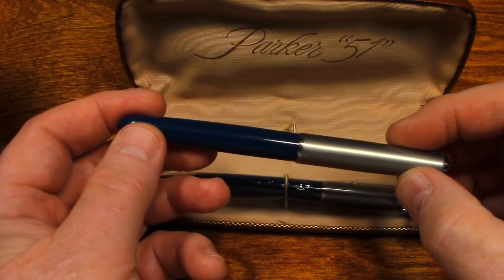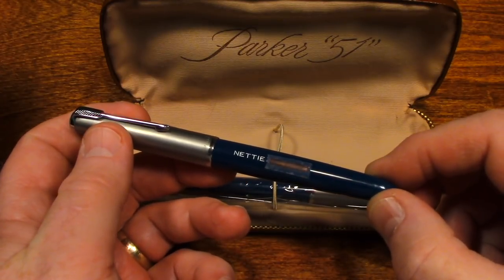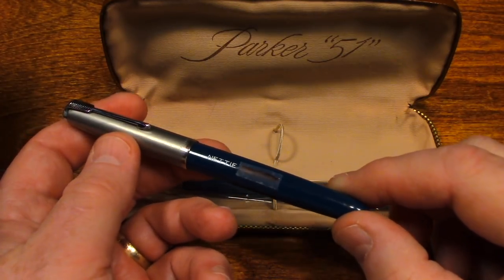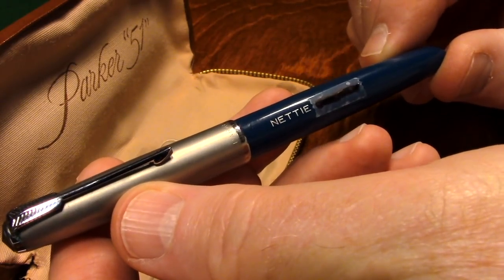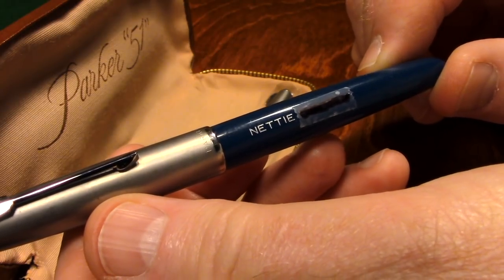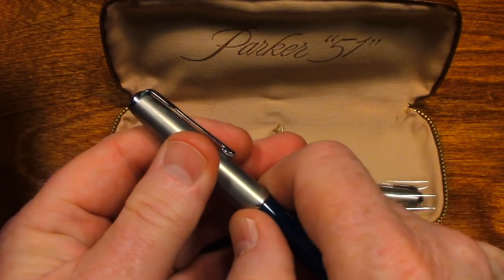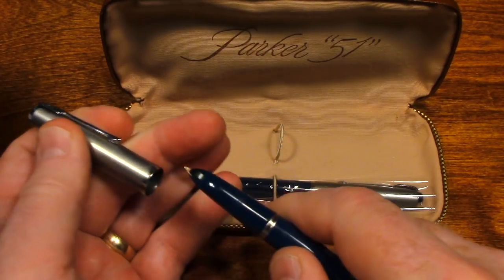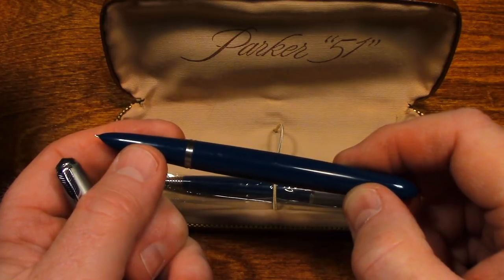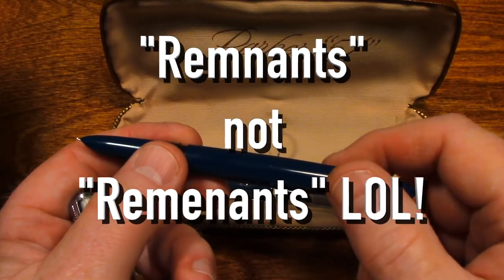Inscribed on this pen is my great-grandmother's name. Prior to this video, I put a piece of cellophane tape over her last name for obvious reasons. But the name, as you can see, says Nettie — a popular name back in the 1880s. Up until today, I was not even sure if this pen had ever been used, but looking at it under a magnifying glass earlier today, I think I saw remnants of some ink.